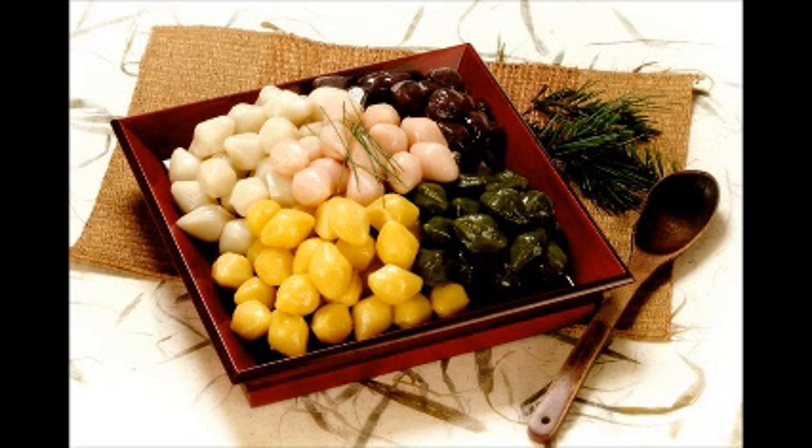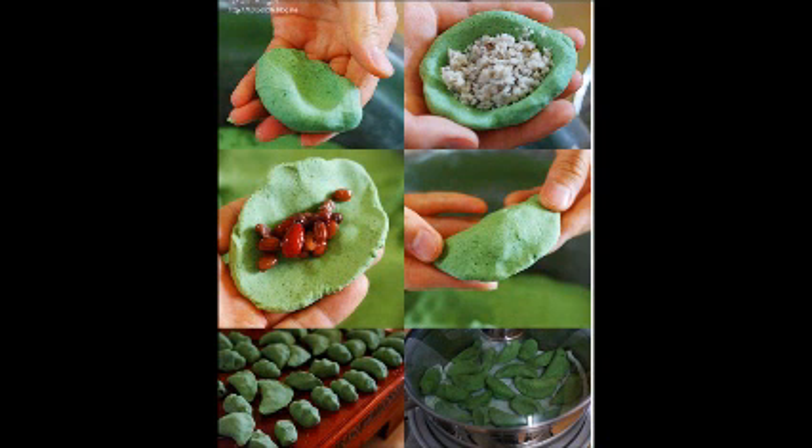First, non-glutinous rice is kneaded with hot water. Second, each small piece of tteok is shaped like a half moon or a short neck clamp. Last, it is steamed.